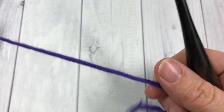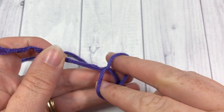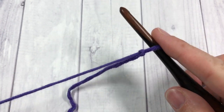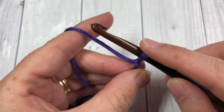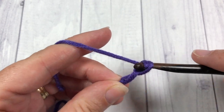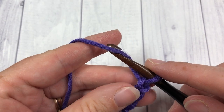Our stitch today is worked in rows, so we're going to start the even berry stitch by making a slip knot. You're then going to make a foundation chain, and your foundation chain can be any even number of stitches — a multiple of two. Today I am going to start by making a foundation chain of 20 stitches.